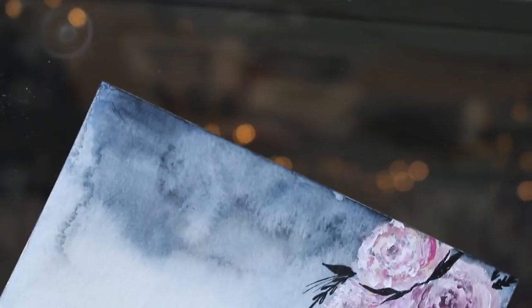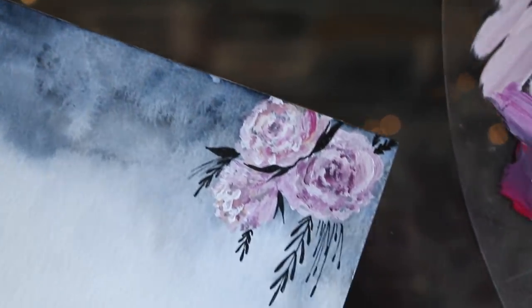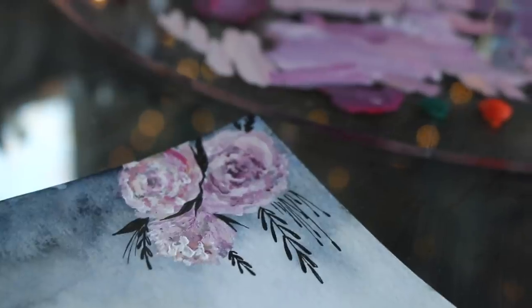Once I finished adding all the small little details, this is how my little roses turned out.